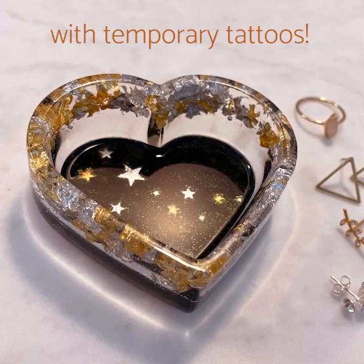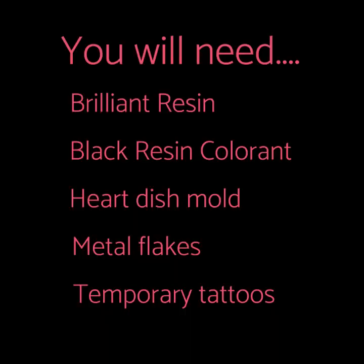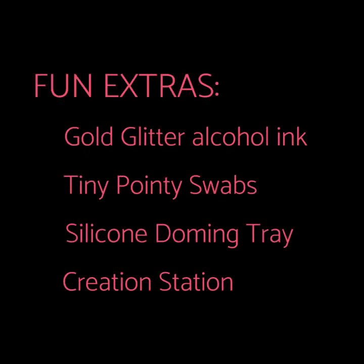The design was made with temporary tattoos. For this project, you're going to need brilliant resin, black resin colorant, a heart dish mold, metal flakes, and temporary tattoos. Some other things I'll show that you might like are gold glitter alcohol ink, tiny pointy swabs, a silicone doming tray, and a creation station. You don't absolutely need these, but they sure are fun.